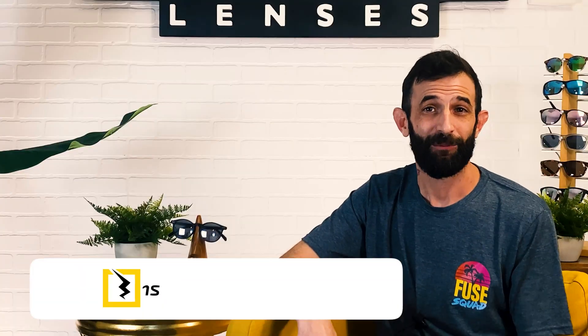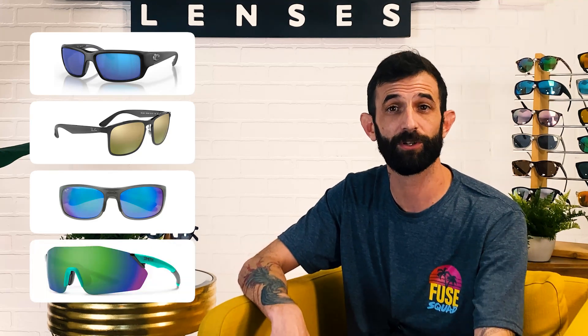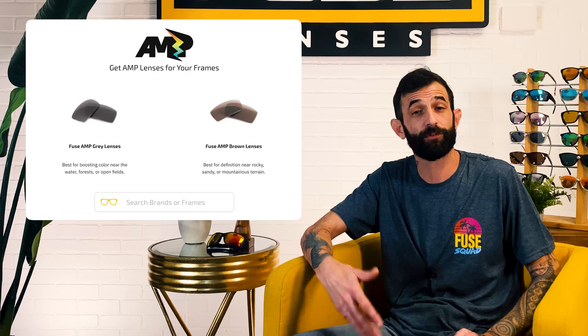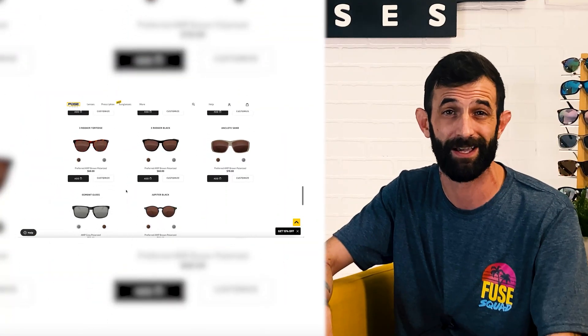When it comes to great color-enhancing sunglasses, you can opt for brand name models like the Oakley Prism, Costa 580, Ray-Ban Chromance, Maui Jim Polarized Plus II, and Smith Optics ChromaPop, which all offer similar benefits and have their own unique frame styles. And if you love the frames you already own but want color-enhancing lenses for them, we offer replacement lenses for any brand name frame with our more affordable patented Amp lenses. If you need frames, you can choose one of our affordable Fuse Lenses frames and customize with the Amp lenses. Our Fuse Amp lens is both color-enhancing and polarized, with a couple of color options for different scenarios.